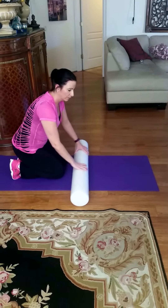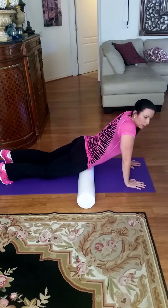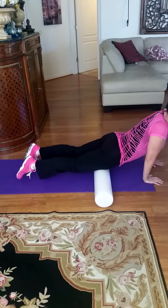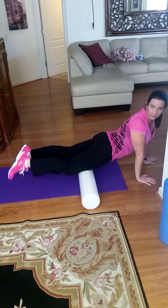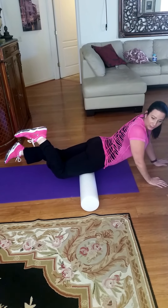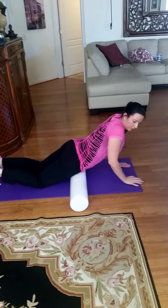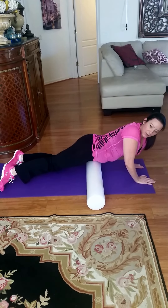Next, consider your psoas muscles and your quads. You're going to start right at the middle of your hip bone and roll down, not going past your knee joint. You can also turn to angle inward and outward to hit different areas.